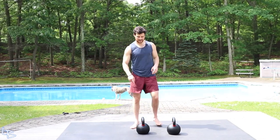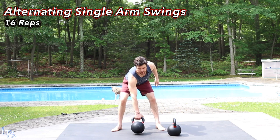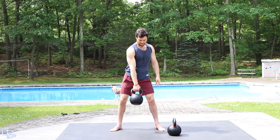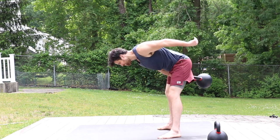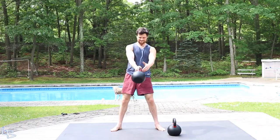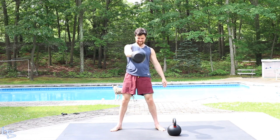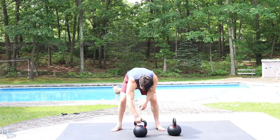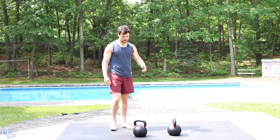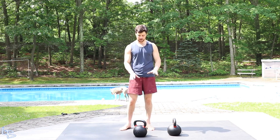We're going to start with alternating single arm swings. This is going to put a lot of extra load on that single arm. Remember: push with the butt, hinge, squeeze the butt at the top. We're going to do 16 here. We've got a good amount of time — about 30 seconds between rounds. Usually we're around the 20-second mark, so a little less, but the intensity picks up especially in the later rounds.